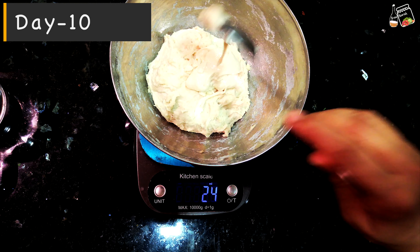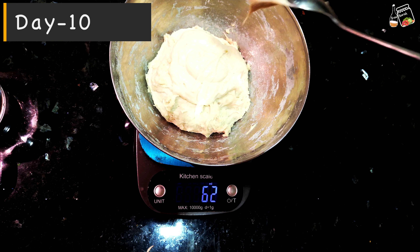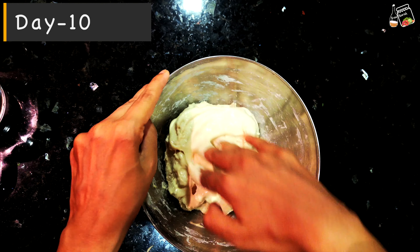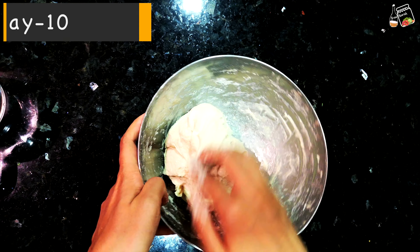Here I have 250 grams of dough and I'm going to add 25% of 250 grams, which is around 62 grams of starter. Mix the starter well with the dough and then follow the technique to make the bread, which I'm not going to show here otherwise the video will be very long. I'll only show the final product and will make another video on how to make the bread.